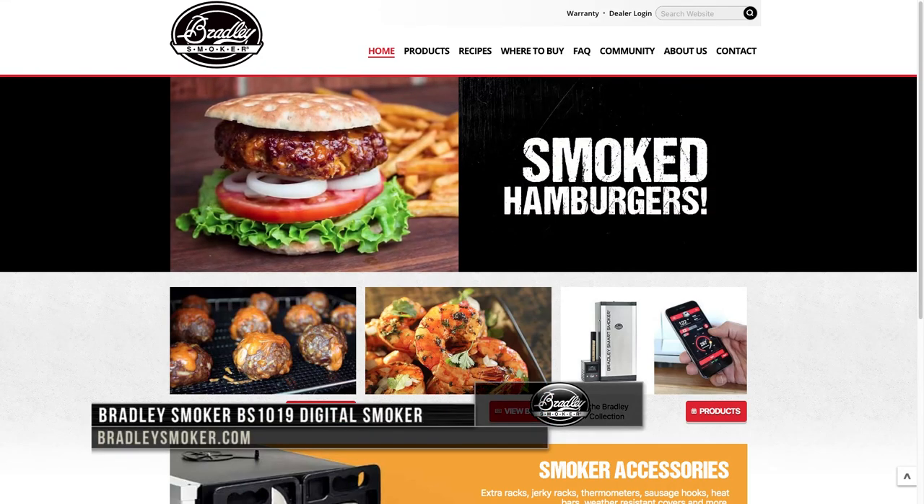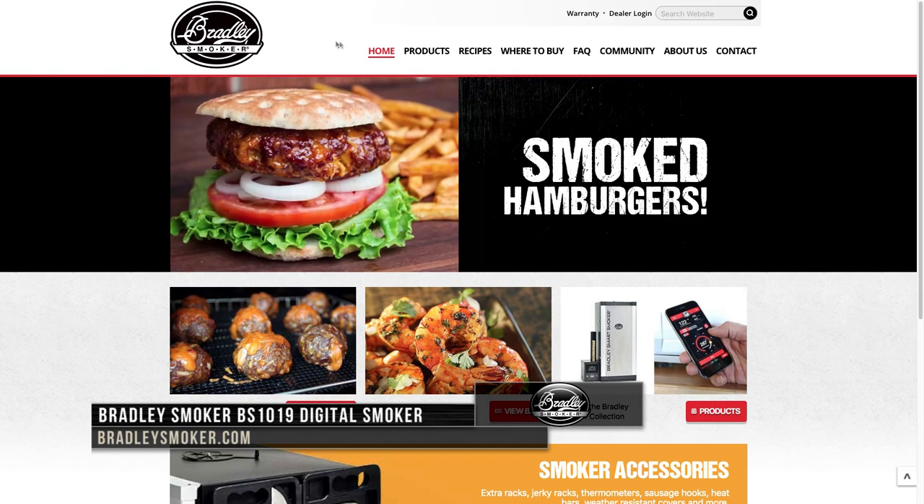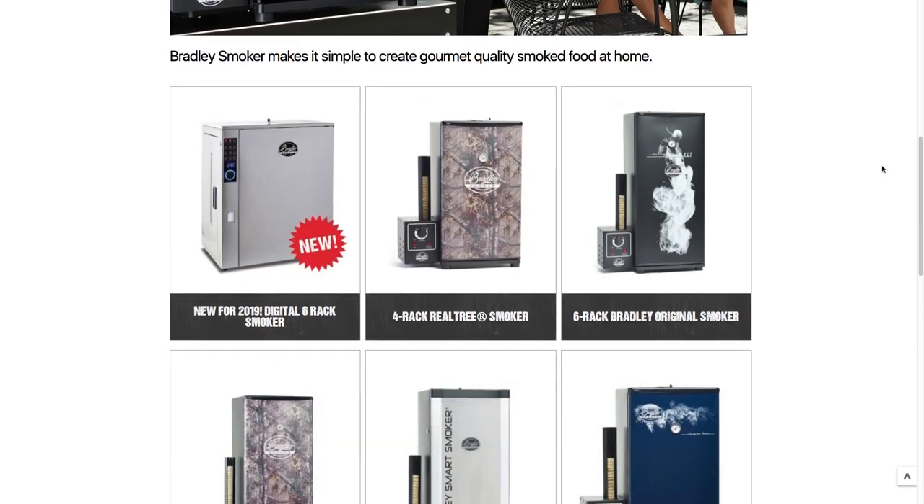Visit BradleySmoker.com to learn more about the new BS1019 Professional Grade Smart Smoker and all of their products. And yes, their smokers even come in a camo pattern.